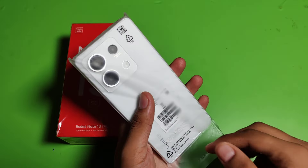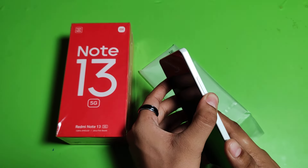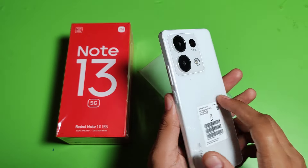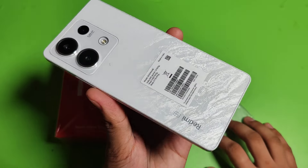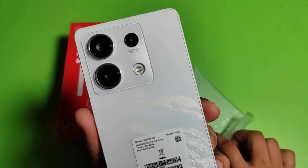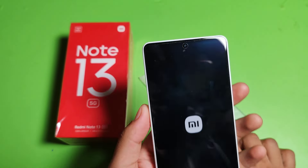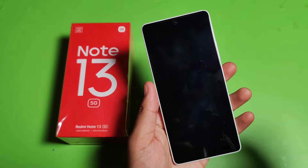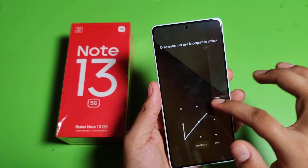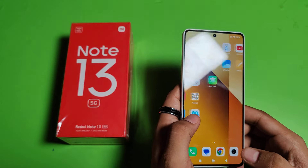Let's open the smartphone. You will see the design — it is a glossy finish. It has a 108 megapixel triple camera and a front camera as well. It has a Gorilla Glass 5 screen, and this is the 8 GB RAM with 256 GB storage model.